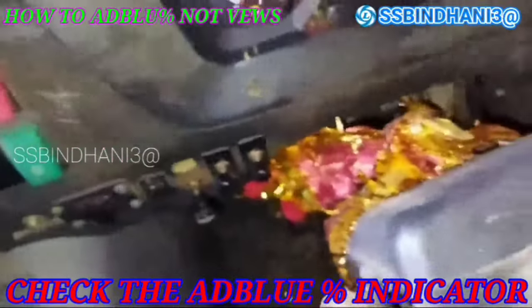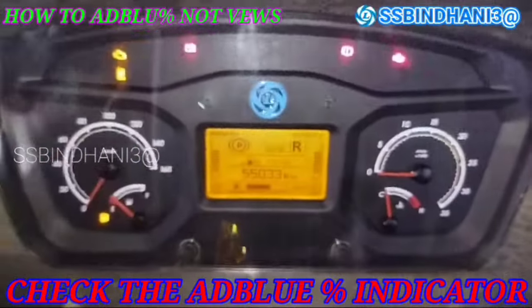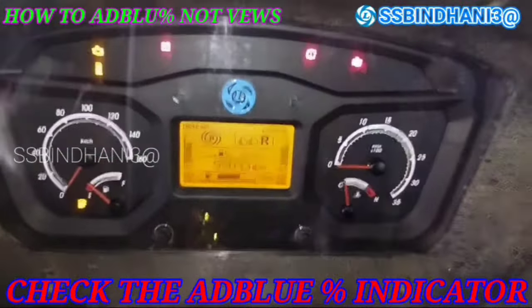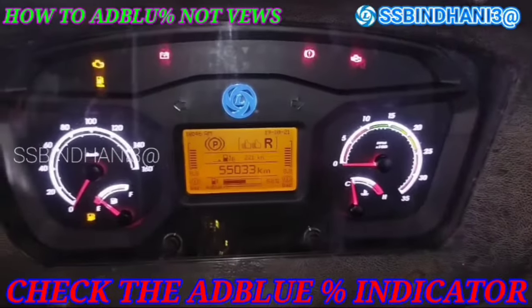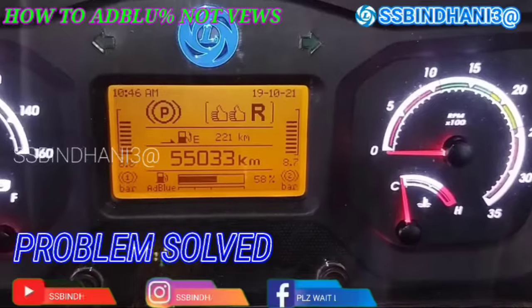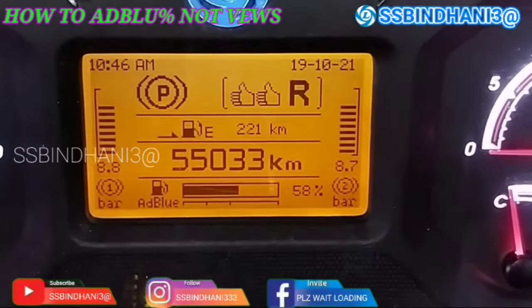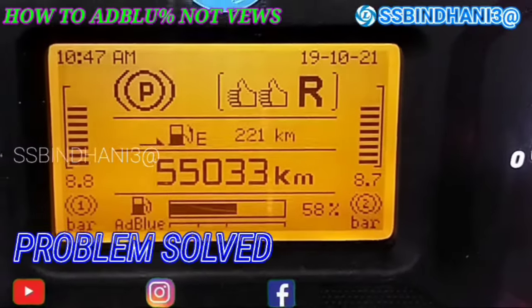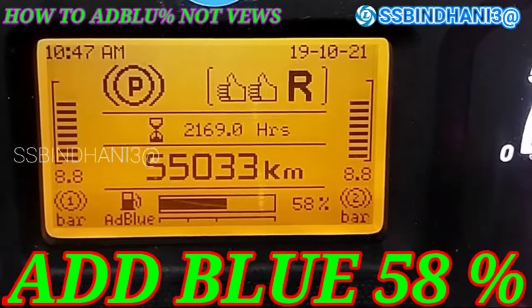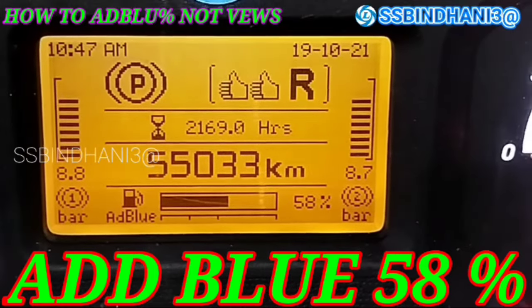Now we will go to the ignition and check the indicator in the cluster to see if the AdBlue shows or not. We can see that the problem is solved — the AdBlue indicator is now showing, and AdBlue level is at 58%. Problem solved, it is totally fine.